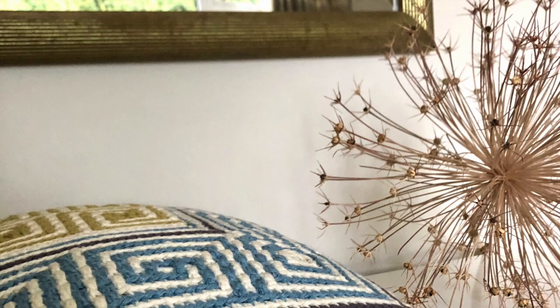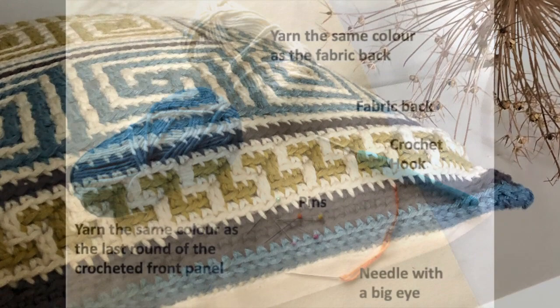Hello and welcome to this tutorial where we're going to learn how to add a fabric back to a crocheted panel without the need for a zip.